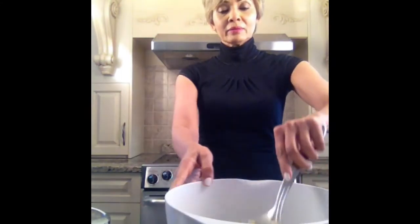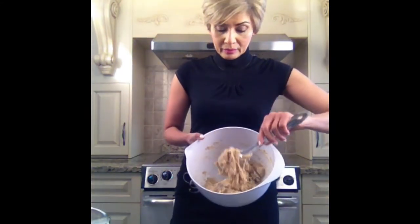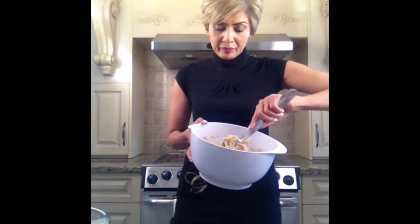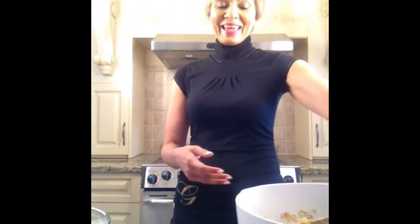Mixing it well. This is what the batter looks like, and I'm also using three quarters cup of semi-sweet chocolate chips. Mix them together.